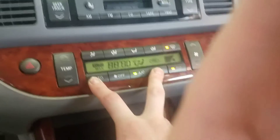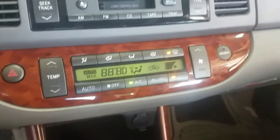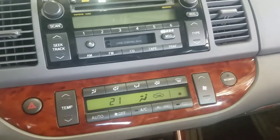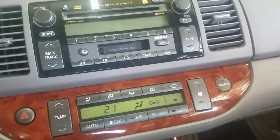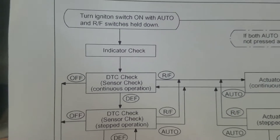When that happens, it first flashes everything. It runs the indicator check so you can see that everything is working. When the indicator check is done, it goes to the diagnostic trouble code check.